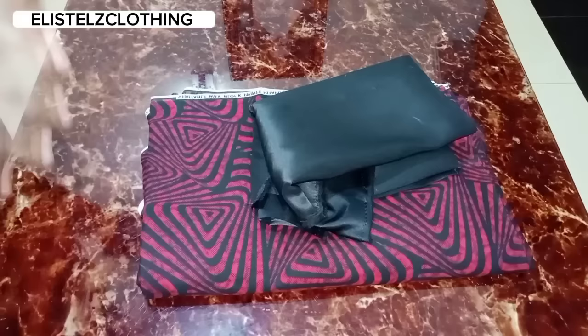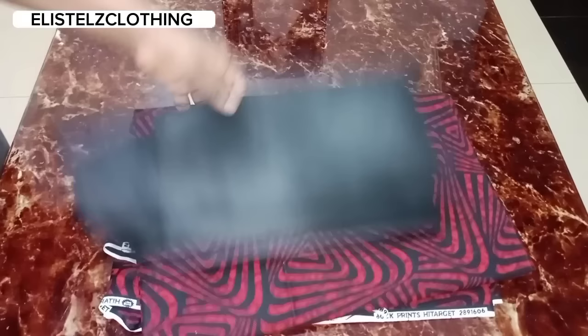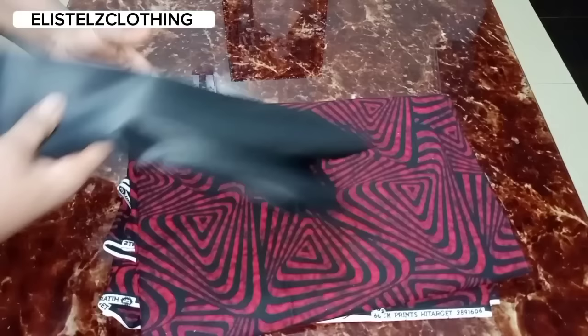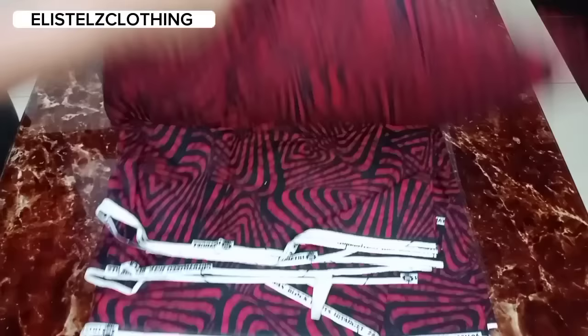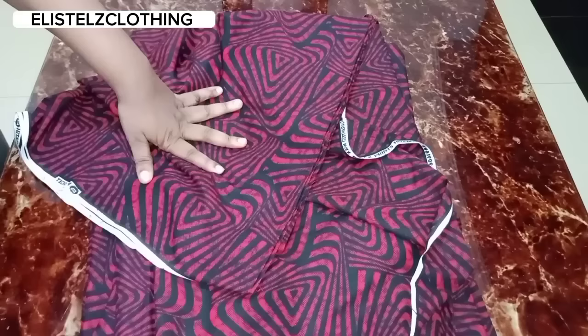Today we're going to be making a bubu — a bubu kaftan. Here are the fabrics we're working with: this is a doll face bridal satin, and here is my ankara fabric. This is six yards of ankara fabric. Now let's jump right into the tutorial. We're going to keep the black aside for now and focus on this one.